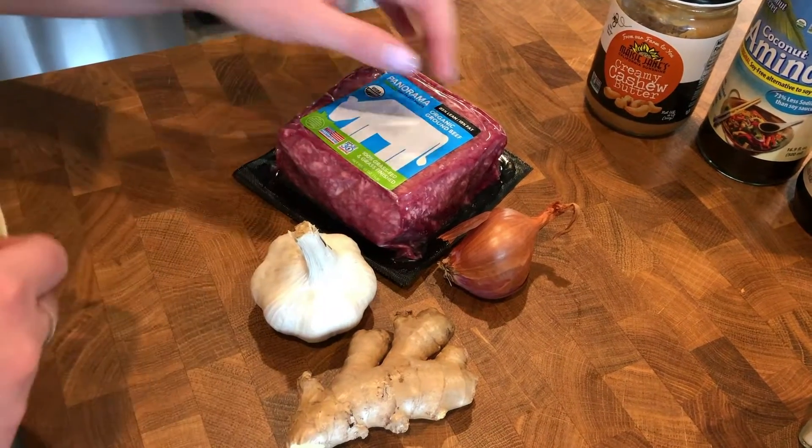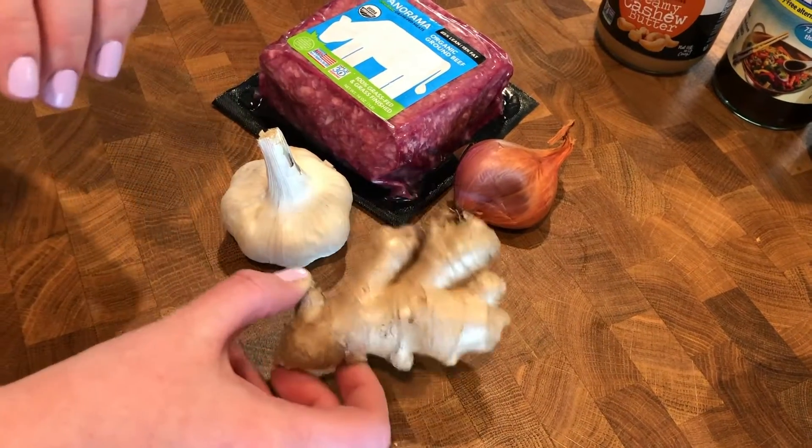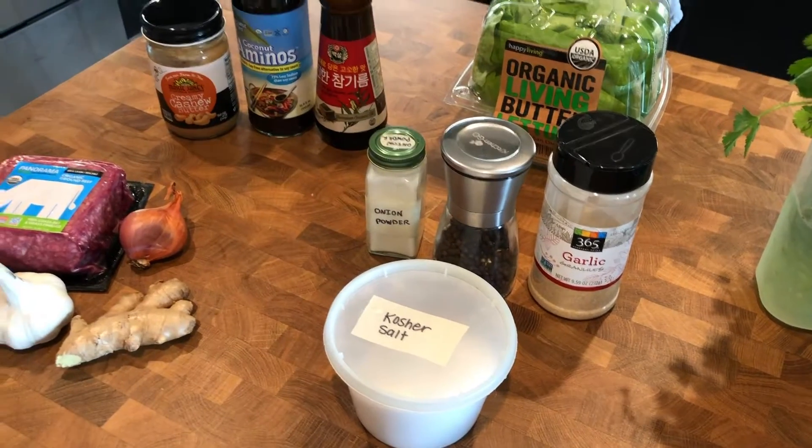When you're making that beef, you're also going to use a scallion, some garlic cloves, and some fresh ginger. You'll also add in some black pepper and salt later on.